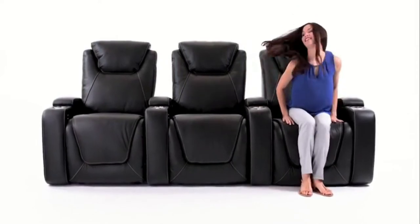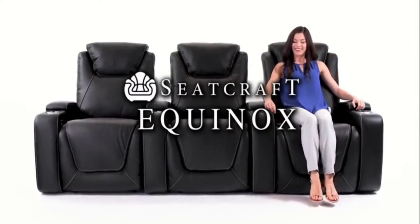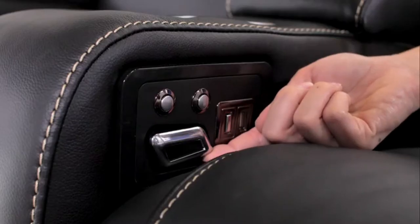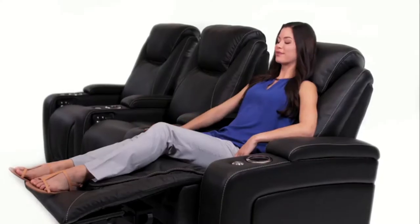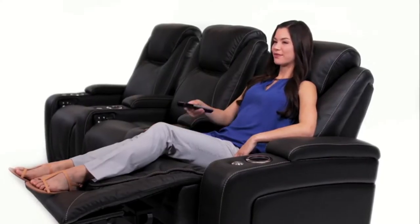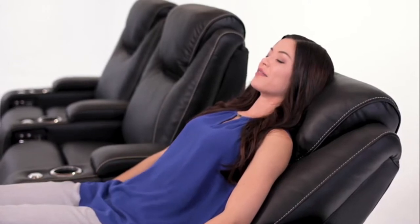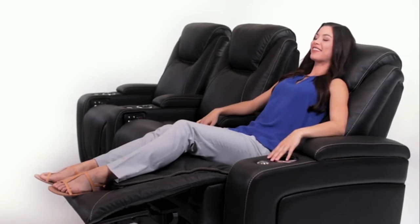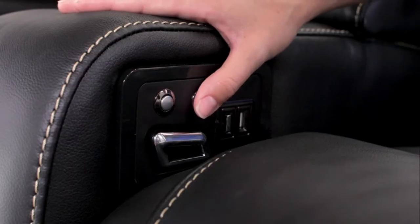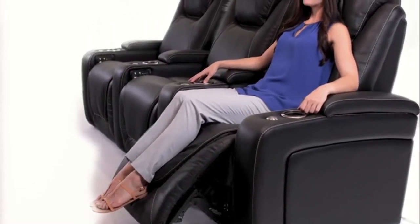Get ready to relax like never before with the Equinox home theater seats from SeatCraft. With the motorized Comfort View powered headrest, you'll always be in the perfect position to watch TV — ideal for those long hours of binging your favorite shows. Comfort View powered lumbar adds a motor to the backrest that tailors to the natural curvature of your spine, reducing back strain and leaving you feeling refreshed. The memory button saves your favorite position and effortlessly returns you to the same relaxing experience every time you sit down.